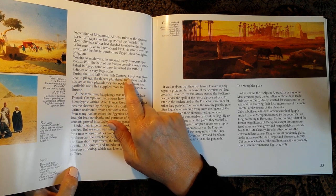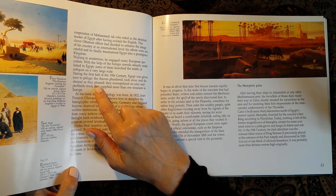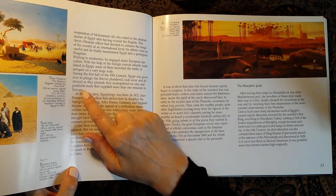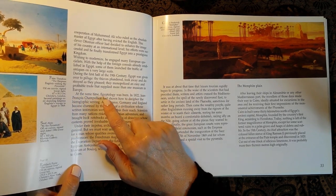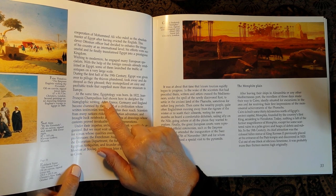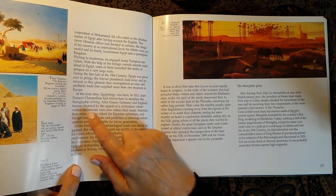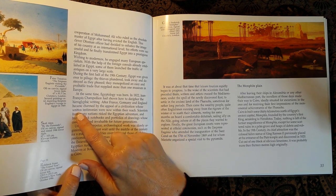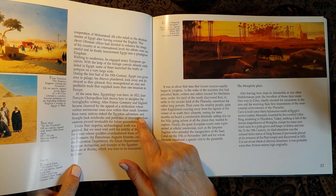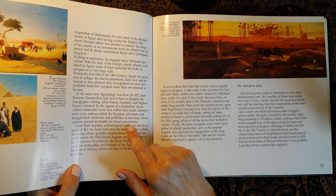During the first half of the 19th century, Egypt was given over to pillage. The thieves plundered, took away and destroyed as they pleased, monopolising an easy and profitable trade that supplied more than one museum in Europe. At the same time Egyptology was born — in 1822, Jean-François Champollion had shown how to decipher the hieroglyphic writing. After France, Germany and England became charmed by the appeal of a civilisation whose written testimonies were now within their reach. Scientists from many nations risked the Egyptian adventure and brought back notebooks and portfolios of drawings whose contents proved invaluable for future generations.